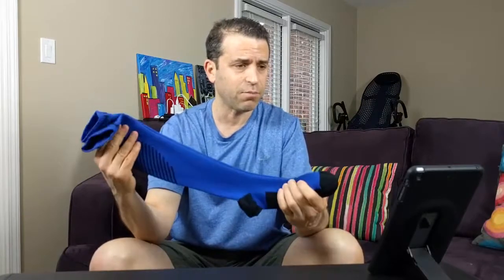Wearing them all day, I felt like they were breathable and very comfortable to wear. I never felt like my feet got hot, so very impressed.